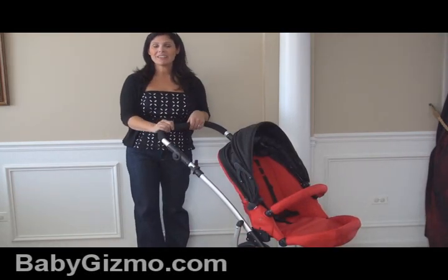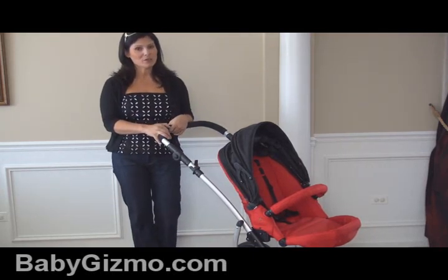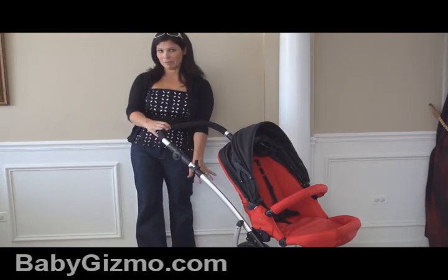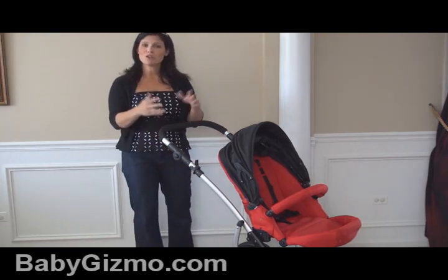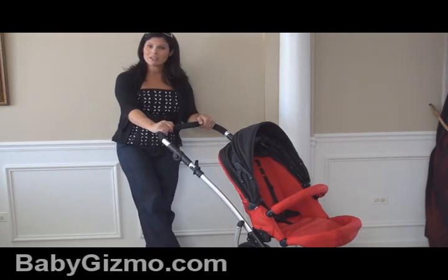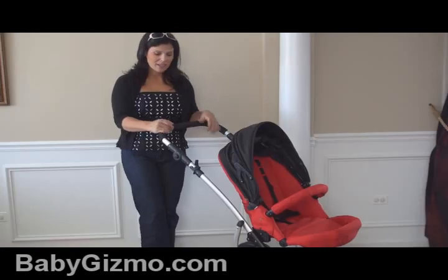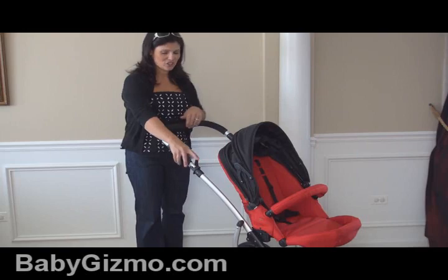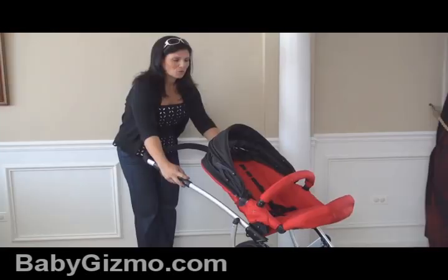The stroller does become a travel system. There's a universal car seat adapter sold separately that lets you put a car seat up top or at the bottom. To fold: first put the brake on — there's a one-touch brake, just step down on it to lock the stroller. There's a safety latch lever, and you can fold it with the seat attached. Pull that up, pull the two levers, and it folds down flat.